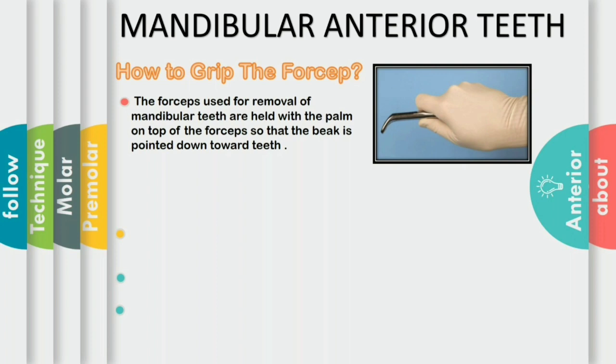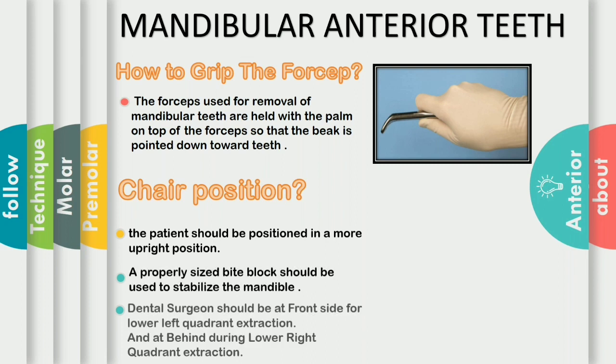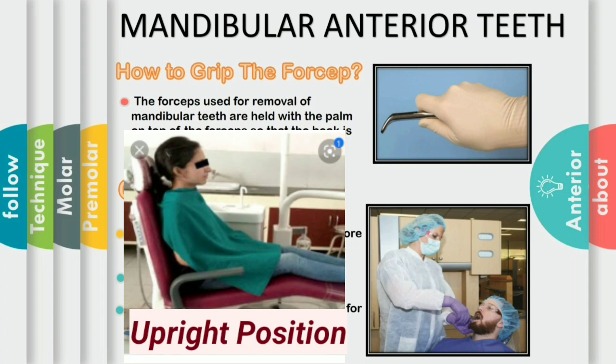If we want to deliver a great amount of force for the rotational movement, it can be achieved when we move the thumb around and under the handle, so we can get a better grip to exert great amount of forces to extract the teeth. For the extraction of the mandibular teeth, the patient should be positioned in a more upright position. In the upright position, when the mouth is opened wide, the occlusal plane is parallel to the floor.